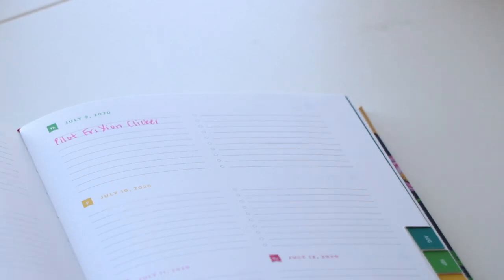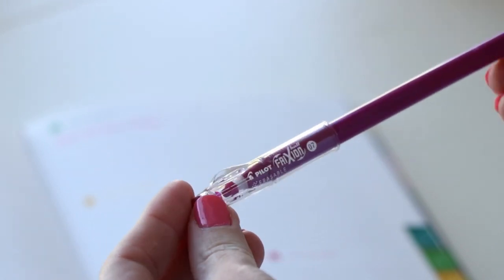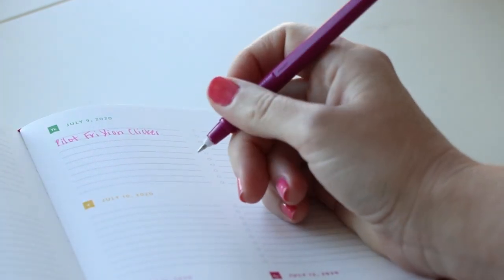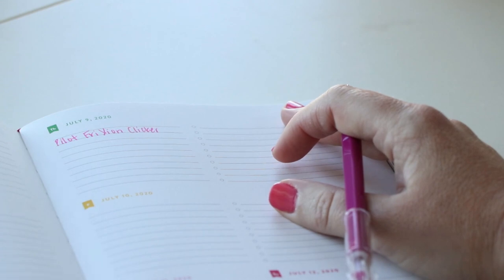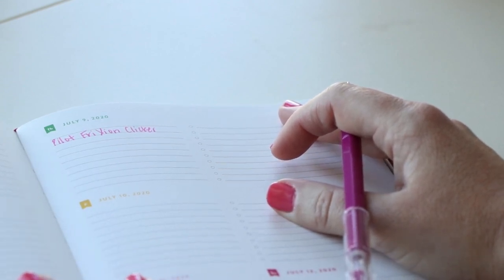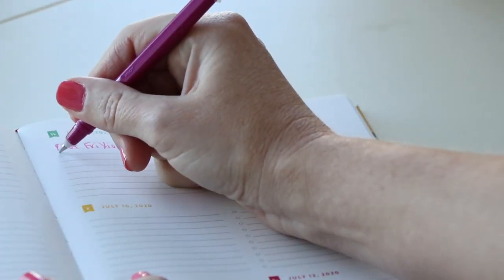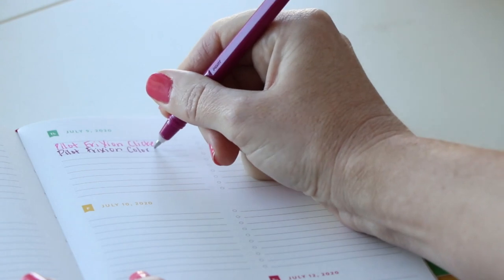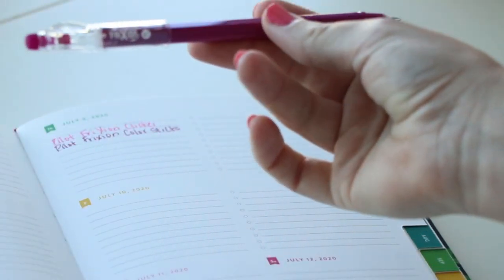Next up is the Pilot Friction Color Sticks. A lot of you guys told me yesterday you were super into this one. This one is the Pilot Friction Color Sticks, fine with a 0.7 millimeter tip. This has gel ink — I'm personally not always a fan of gel ink, so we'll see. Pilot Friction Color Sticks — again, not the best handwriting, but this writes really good. I'm a fan. It writes really smooth because it's not a clicker, there's no clicky noise. We're gonna try all sorts of colors.